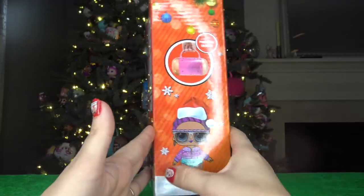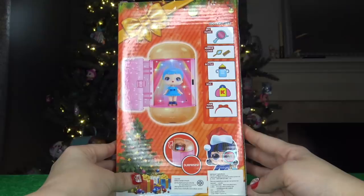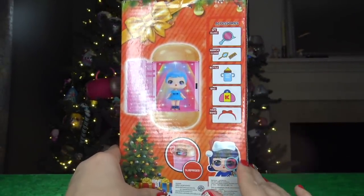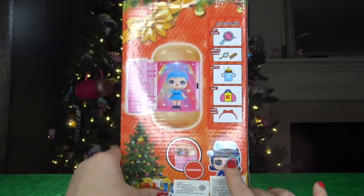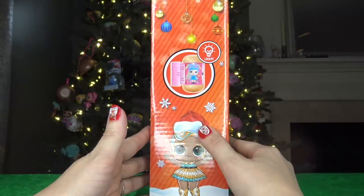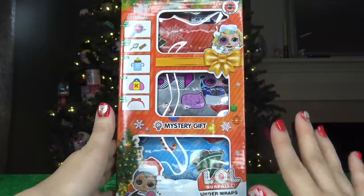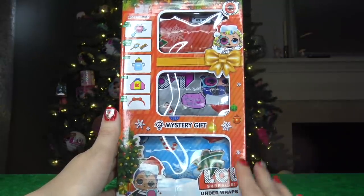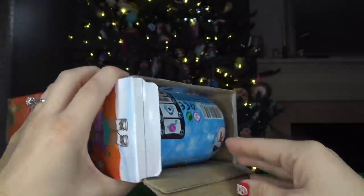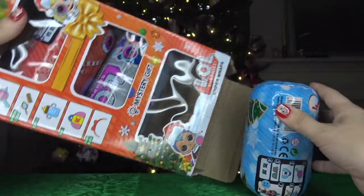All the dolls have Christmas hats on. On the back of the box we've got Pop Heart, a Christmas tree with some presents. It shows you all the accessories that are gonna be included in the series. There's also Lux with a Christmas hat, and it says these are gonna light up, so I'm super excited. Let's go ahead and open up this box and see what's inside.